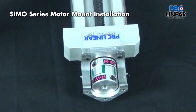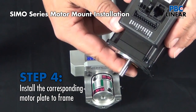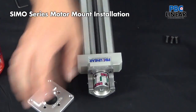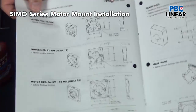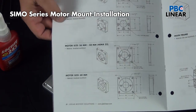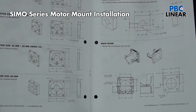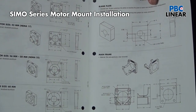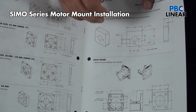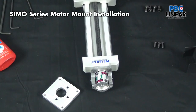Now we're ready to put the motor plate in place. In this case, we're using an Applied Motion Products smart stepper — a NEMA 23 — so I have a plate designed for that NEMA 23 motor. There are four standard plates available: 40 millimeter, 42 millimeter (NEMA 17), 56 millimeter (NEMA 23), and 60 millimeter. There's also a blank plate that you can machine with your own mounting hole pattern for whatever motor you may have, and machine flat or narrower to accommodate different stub shaft lengths.